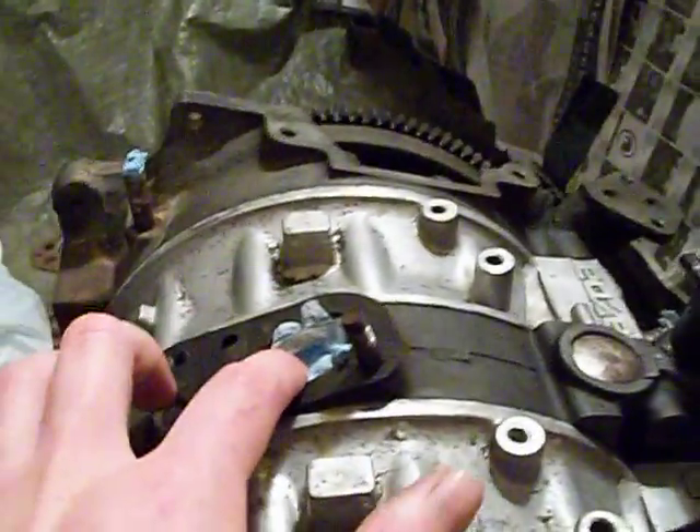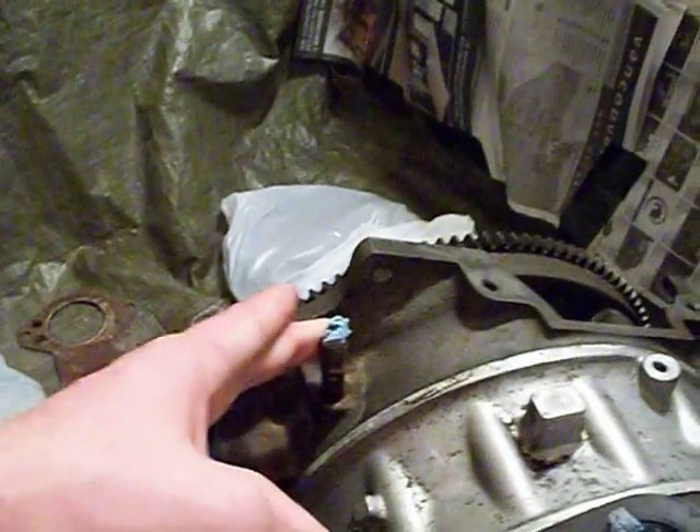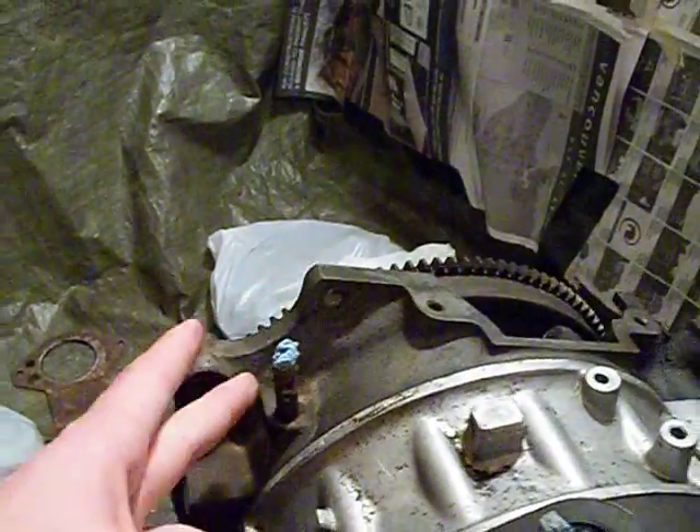On the top of the engine we have the exhaust gas recirculation, or EGR, which has been removed. We also have the heater hose — this is for coolant to go to the heater. Another heater hose is right back here, so that's the return and that's the outlet.